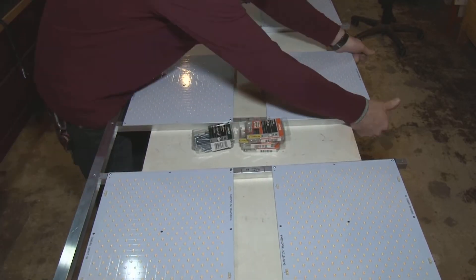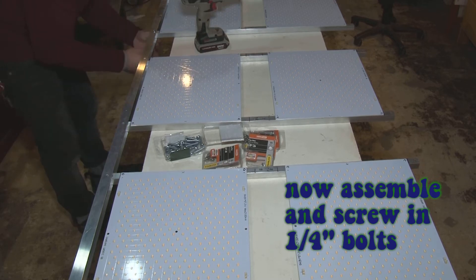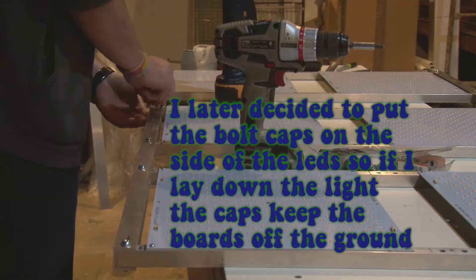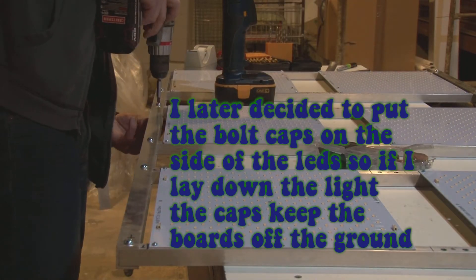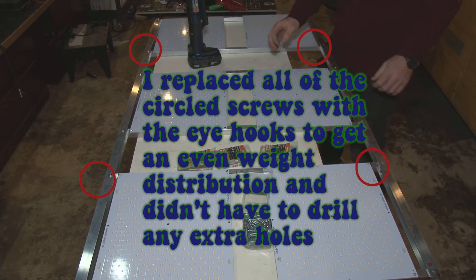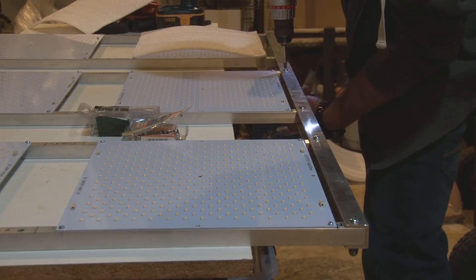When putting those C-channels back on, make sure you marked which side was up, down, left, and right so that when you put the modules back into the C-channels all the holes line up — saves a lot of searching. After getting all the screws in, you're pretty much done with the fixture assembly and it's down to wiring. One thing I did later off screen was flip these screws around so the caps are on the other side, to give a little distance if the light is ever laid flat. I also replaced all those circled screws with eye hooks — more convenient, no extra holes needed, and it gave a pretty balanced distribution of weight so the fixture rests well when hanging.